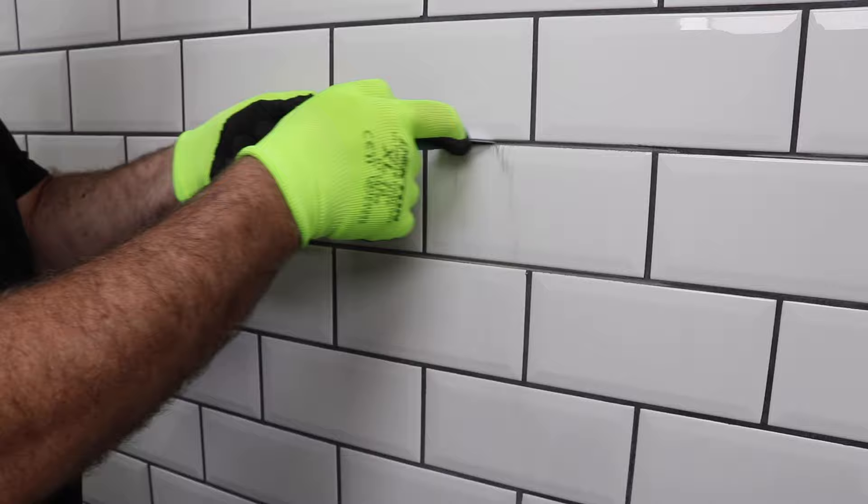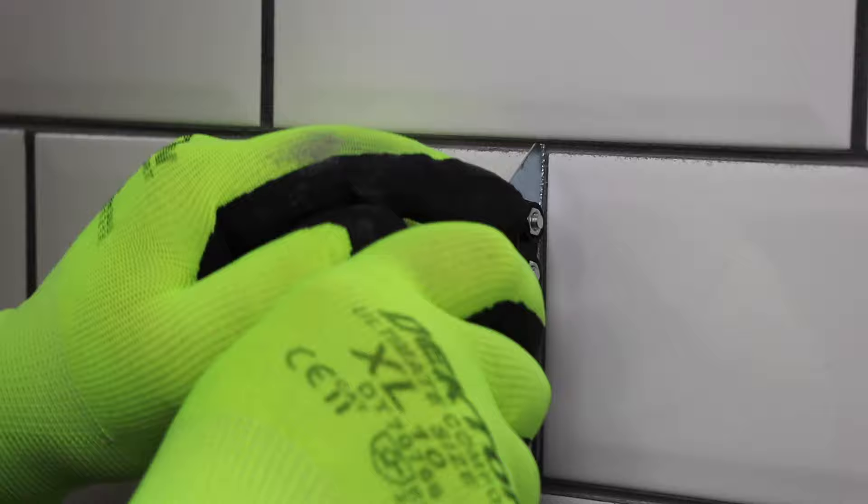I tend to start on the horizontal joints and then move on to the vertical joints, where you need to be more careful. There's always the potential, especially if the tiles are in a brick bond pattern, to damage the tile above or the one below.